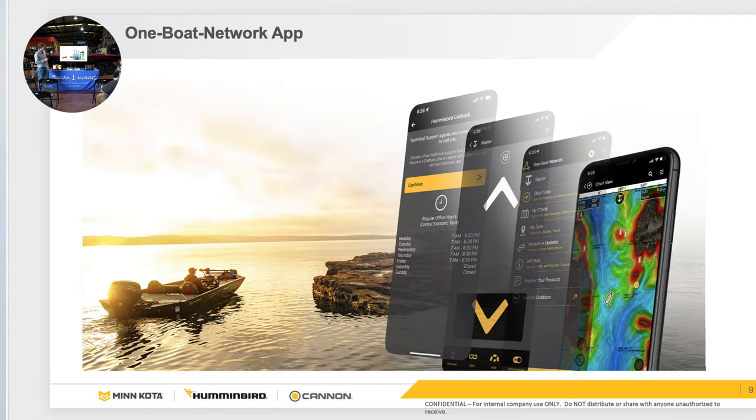Part of Lake Master is our new One Boat Network app. You can download it, create an account, and there's a yearly subscription for $24.99 to get all of the United States Lake Master Premium card. If you want access on your iPhone or iPad at night as a tournament angler, you can access this on Apple or Android. When you buy a VX card, there is a coupon code in the box — do not throw it away — you can use that code to get 12 months free subscription for the whole United States.